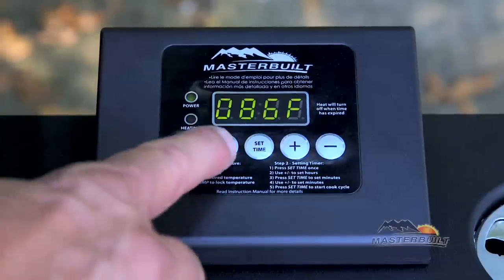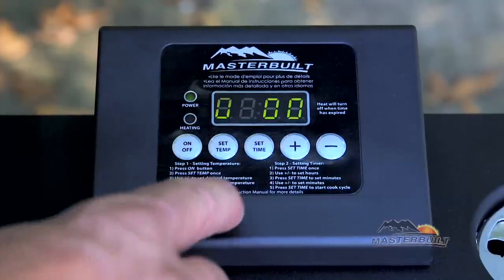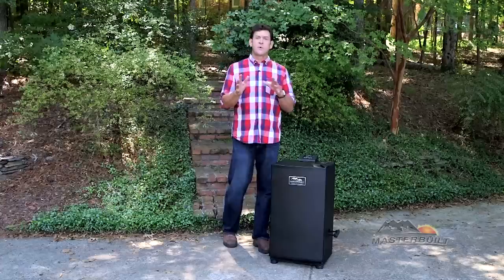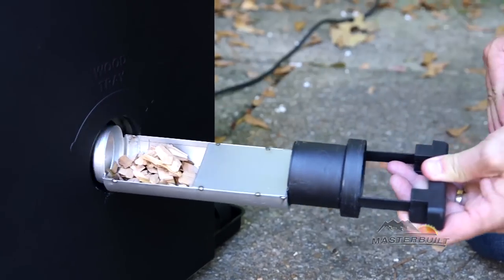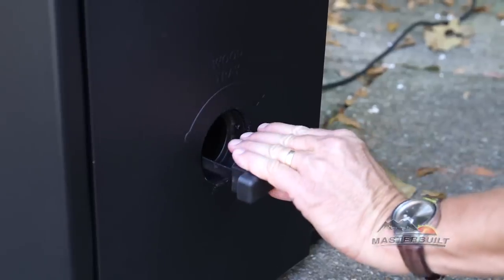Simply turn the unit on, set the temp to 275, set your time to three hours — you'll notice the heating light is illuminated. During the last 45 minutes of the three-hour preseason process, you're going to add wood chips so that it seasons your smoker. The side wood chip loader makes this easy without having to open the door.